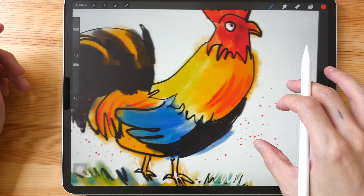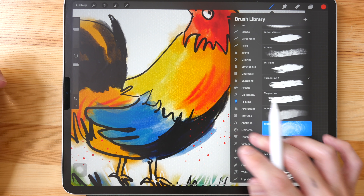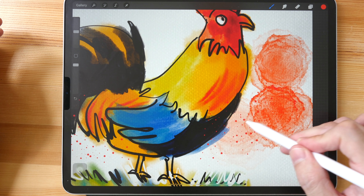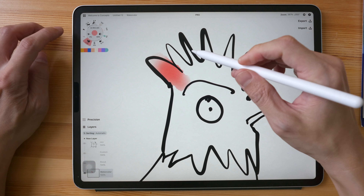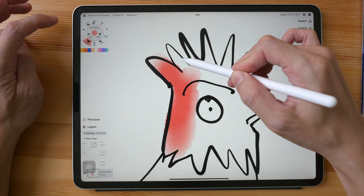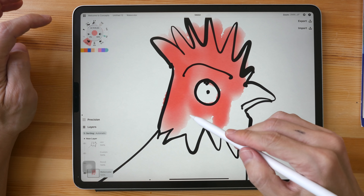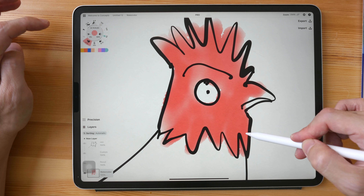There's actually a brush in Procreate called Fresco that can create a watercolor background effect — it creates very beautiful splotches. The next app is Concepts. This is the watercolor brush in Concepts. By the way, this is a vector software, and it's quite cool that they can actually recreate this texture effect with vector.